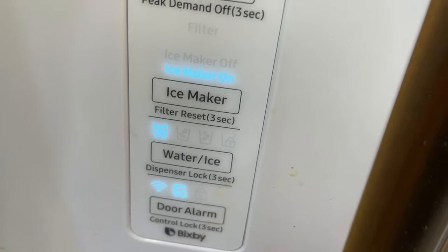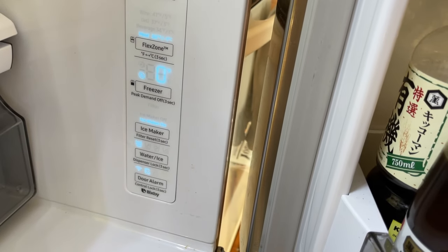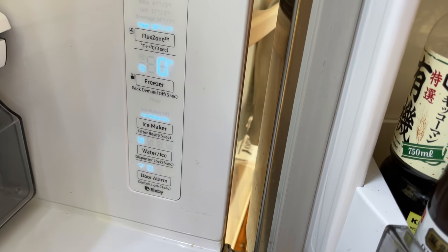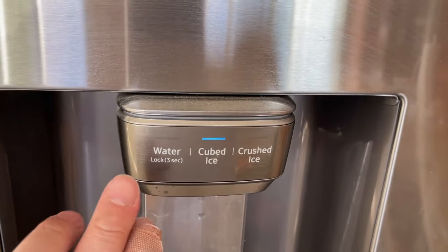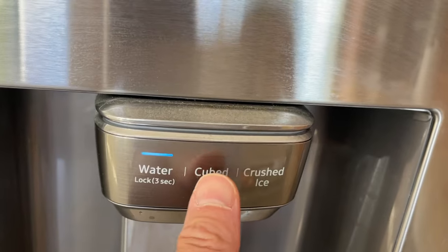I like it to chime because if I leave the door open I want it to tell me. To save the setting, all you need to do is close the door — that's the easiest way to do it. Wait about 30 seconds to a minute, then your settings should be saved.